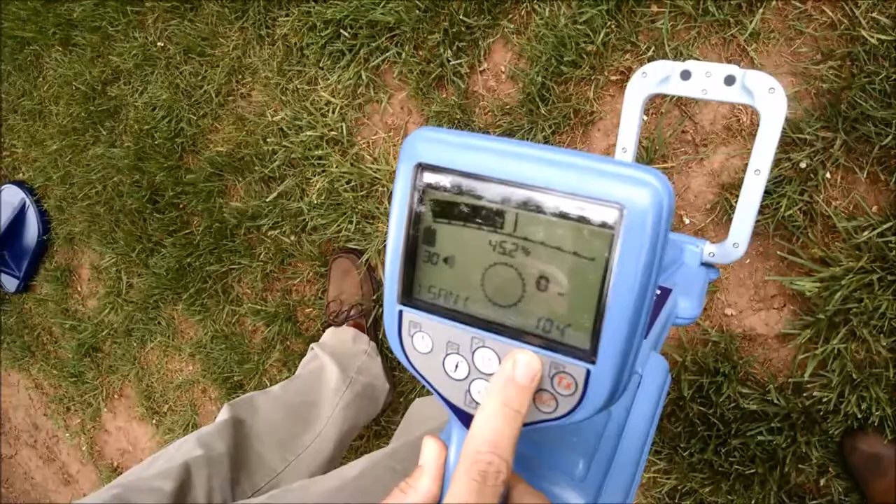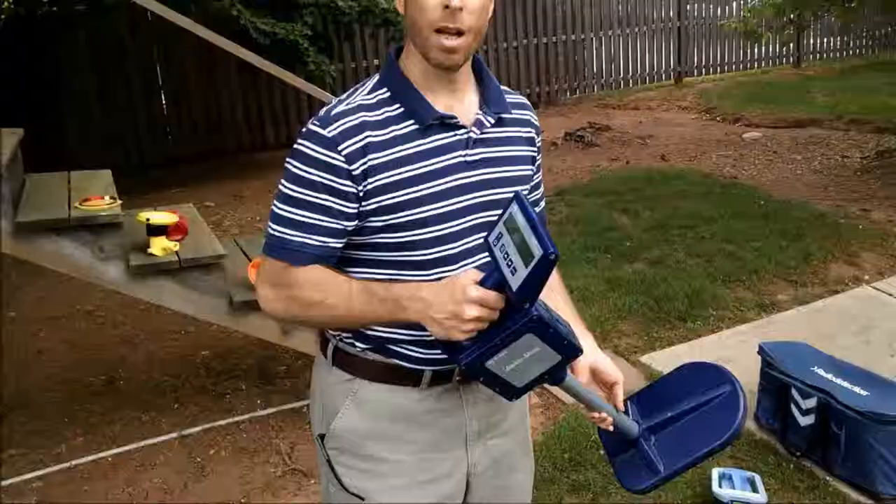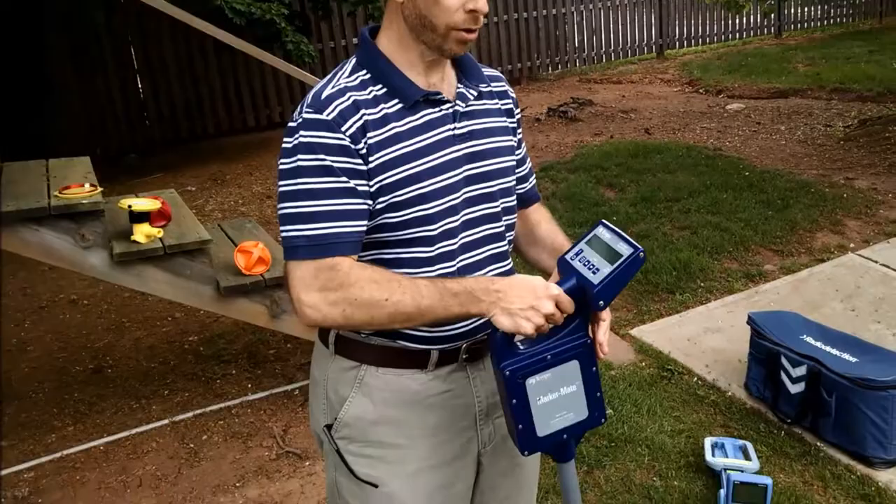At this point, the depth of the marker is displayed, the type of the marker, and the strength pinpoints the precise location.